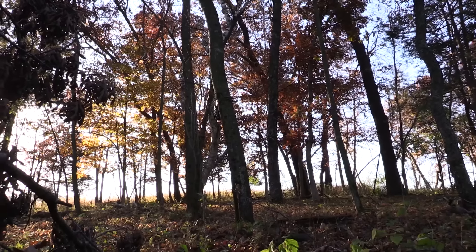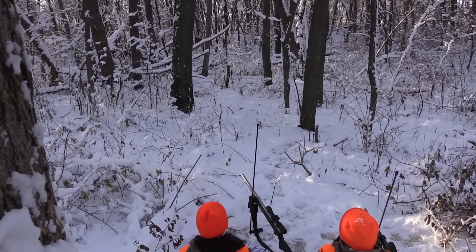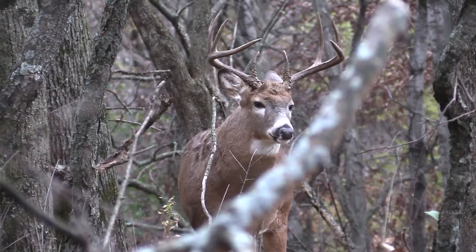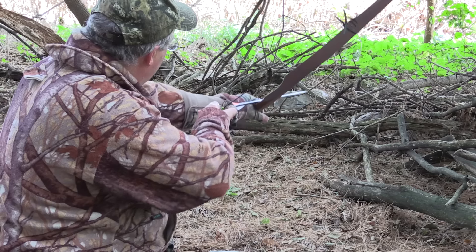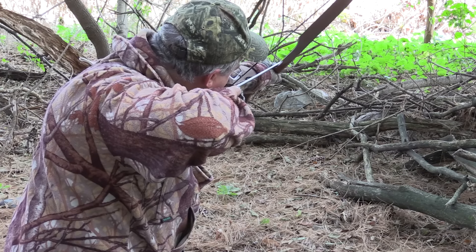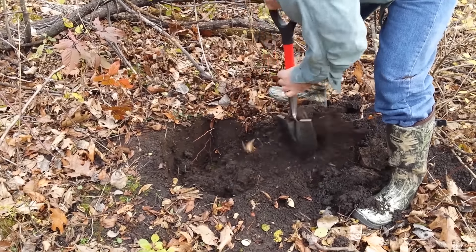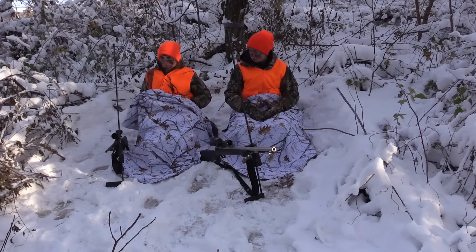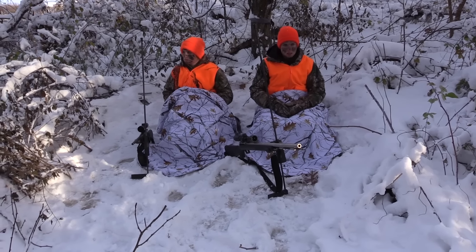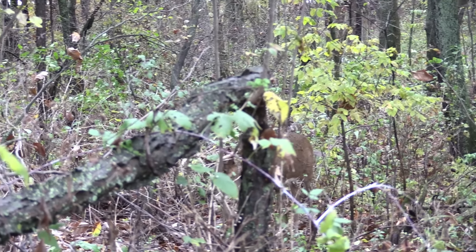The view from a tree stand can be awesome and it's a very effective technique for hunting white-tailed deer, but there are times and locations where being on the ground is a better plan. The shallow pit blind hunting technique has been around for a long time, yet many of today's hunters don't know about it. I began using shallow pit blinds as my plan B for those days when the wind was too strong or the temperature too cold to make sitting in a tree stand enjoyable. It didn't take me long to realize that it should be my plan A because it's a very versatile and productive technique.